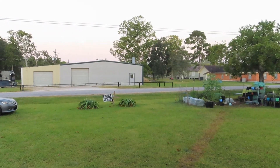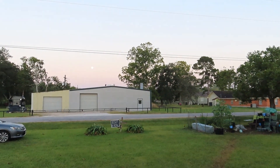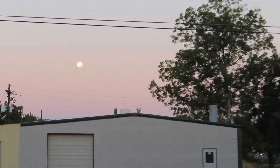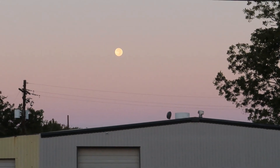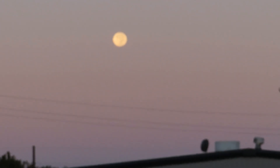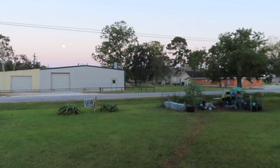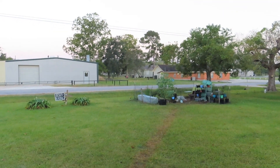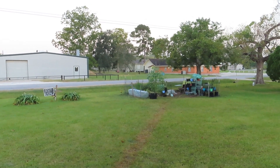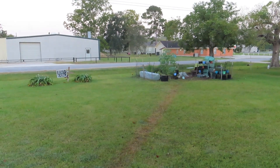Good morning y'all, it is bright and early — the moon is still up. There you go, full moon for the past two nights. So this morning y'all, it's a monumental day because it's the last of the summer crop that is going to be taken down. I'm gonna take you to the garden.